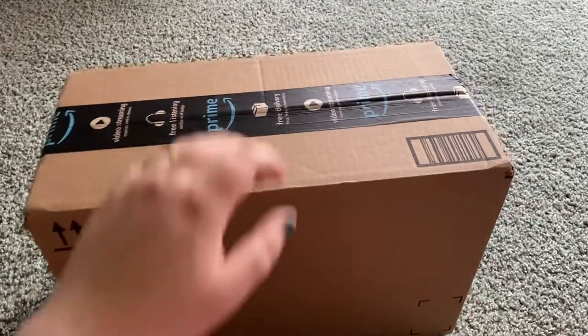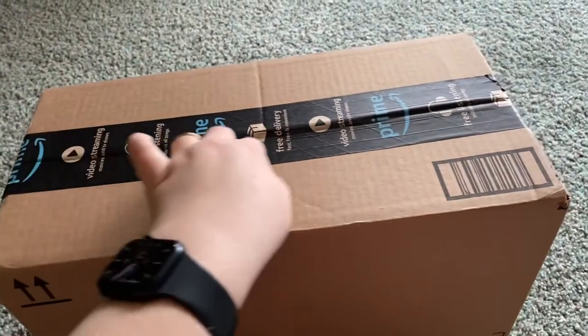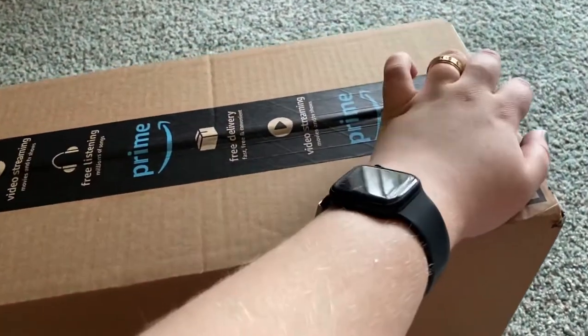Hey everyone, it's Elder's Plushies. Happy Easter! And I'm going to be opening this for my Easter video.